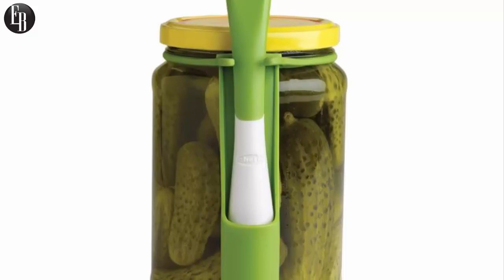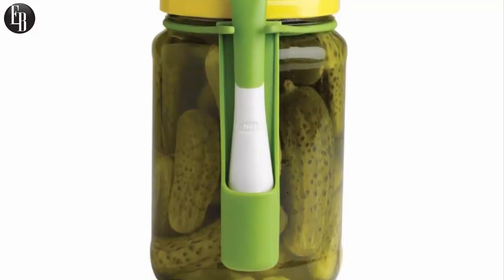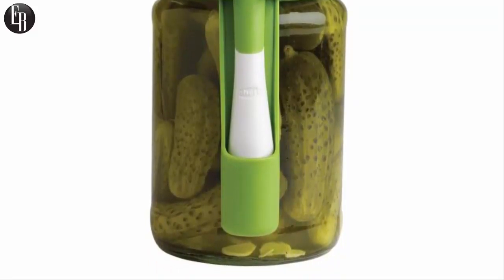That fork holster also catches drips when it's not in use. It's dishwasher safe too, so when you're done with the jar, clean up is easy. Getting pickles has never been easier or more fun. Where has this fork been all of my life?